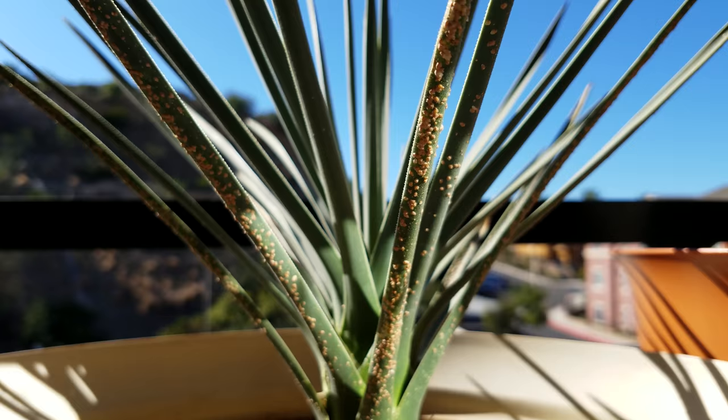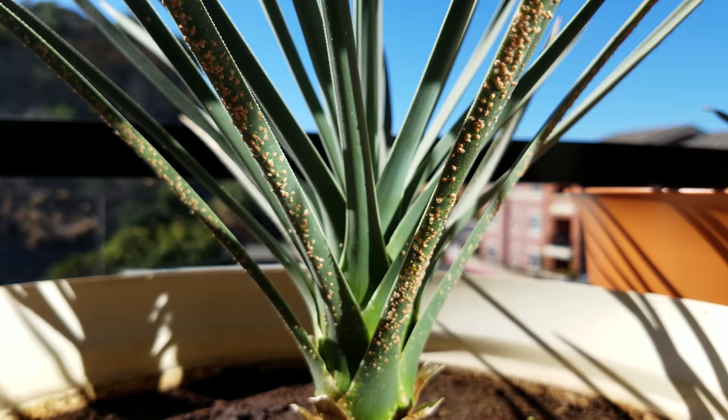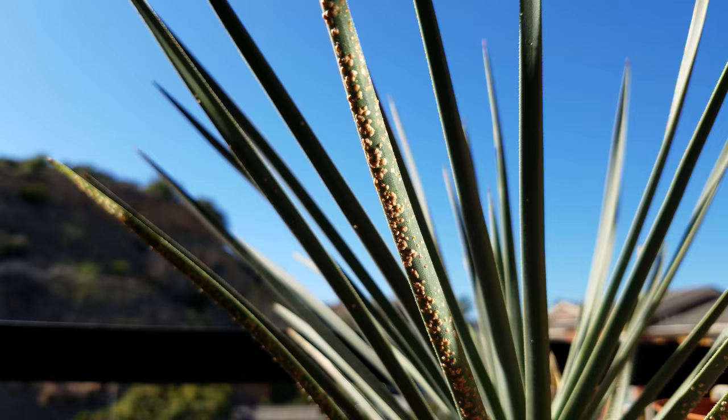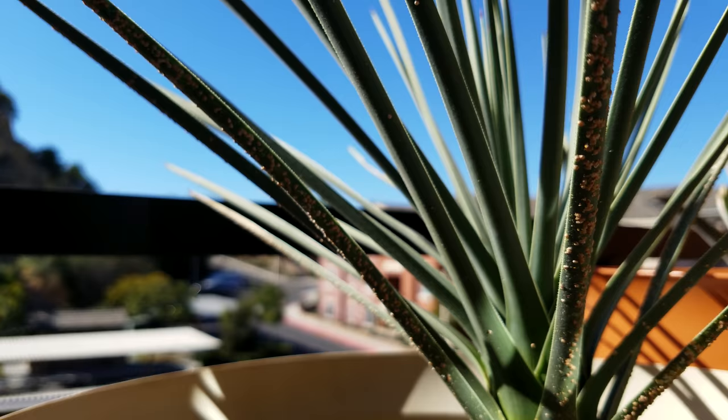I didn't know what they were for the longest time — I thought they were just some kind of warts, akin to warts and moles that humans get on their skin. So I didn't bother with these for a very long time, until the situation became dire. In some cases scale insects don't kill the host plant, but I'm not going to take that risk.